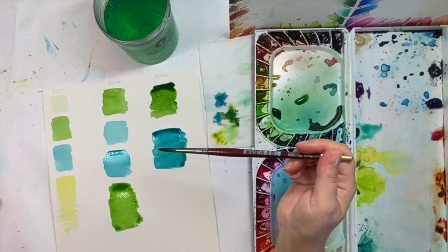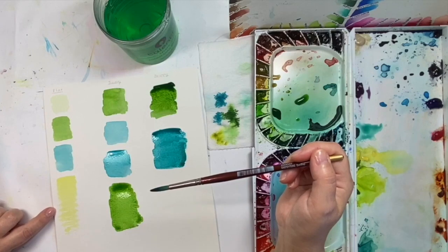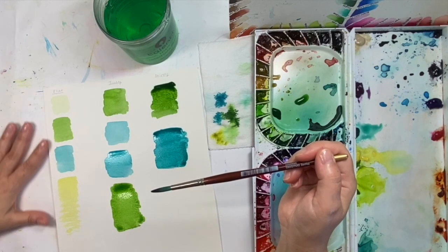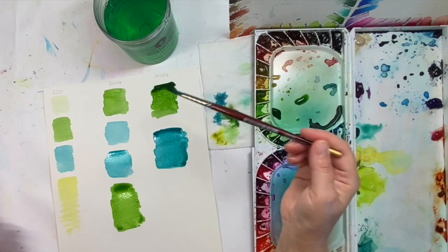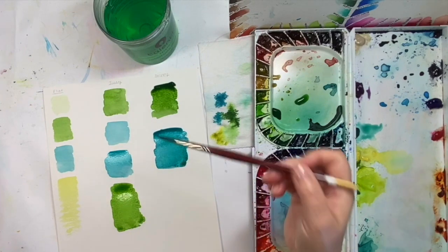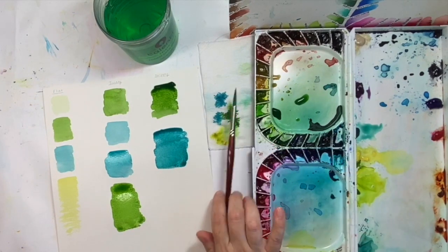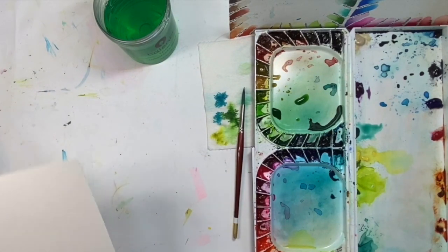Pay attention to how you feel as you're doing this, then once everything's dry, take a look and see what you like best. There are many artists who are totally into flat — they're more illustrative and graphic, and the flat wash gives them the control they need. For me, mine is between juicy and drippy; I like a lot of movement going on.